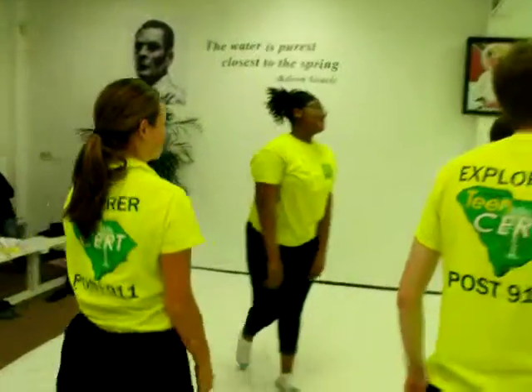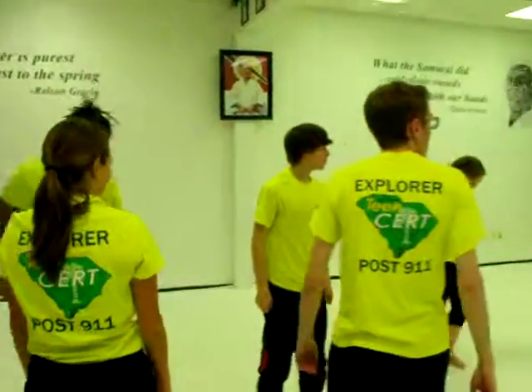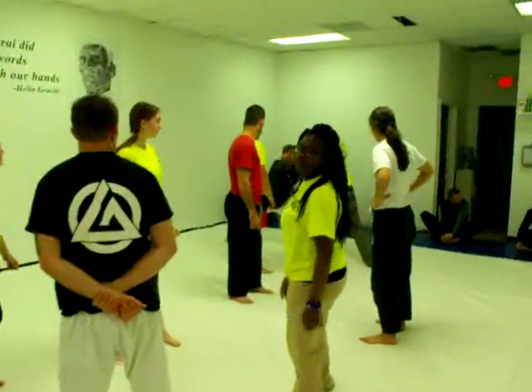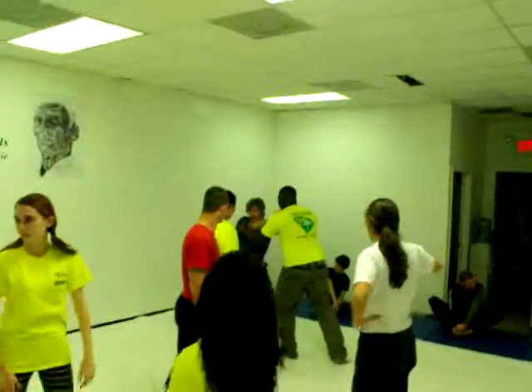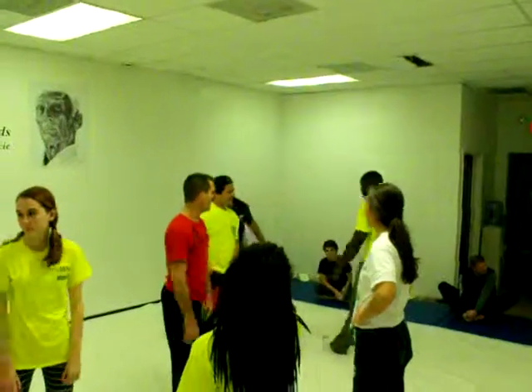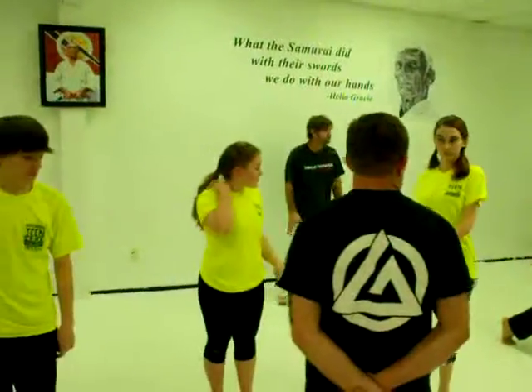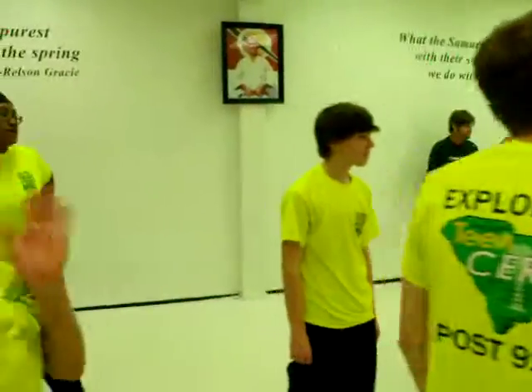This guy's bigger and stronger — he's going to push it right on back. Push your hand back. You get lower and more angle. And the more he pushes, the lower you get. You don't want to bring the heel off the ground. You want the heel down.